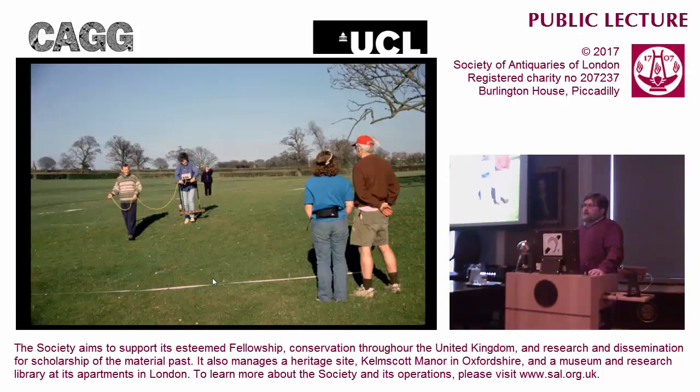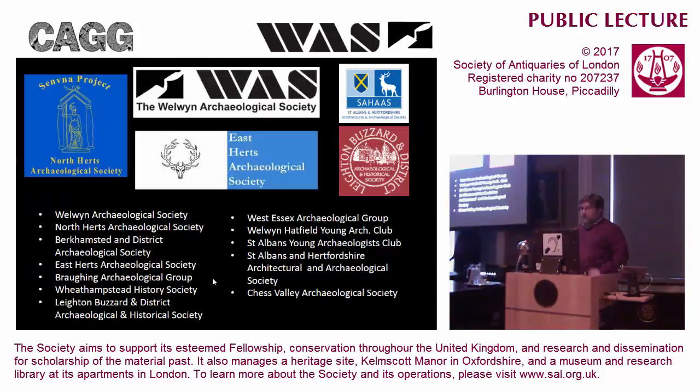My idea was that perhaps we could set up a group which was an umbrella over local societies, that trained them how to use a magnetometer, supplied them with a magnetometer, and then went around undertaking surveys on a variety of different sites. So I emailed around the various societies and museums, the county archaeologists, the H.E.R., with this suggestion to see whether people thought it was a good idea. And everybody really liked this idea, so I put the application in, and lo and behold, we got the money.